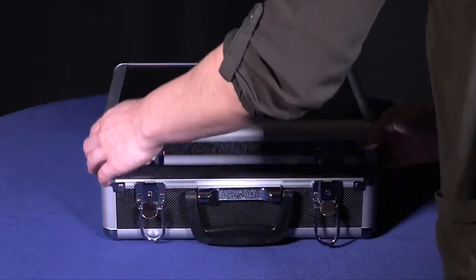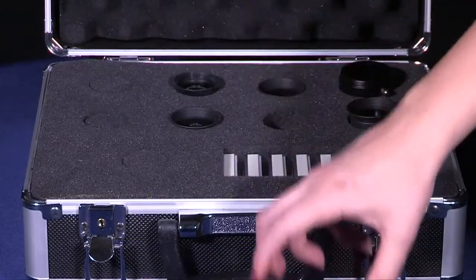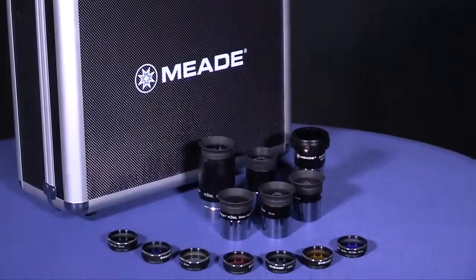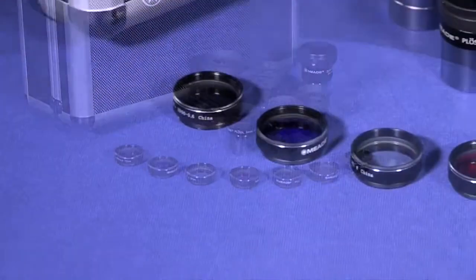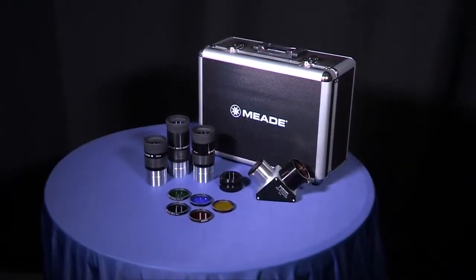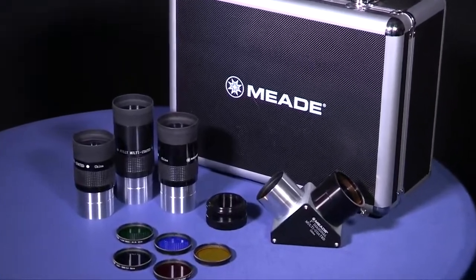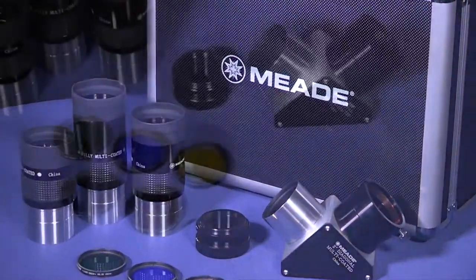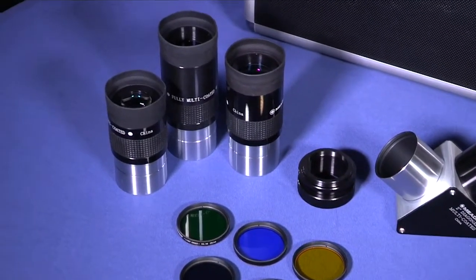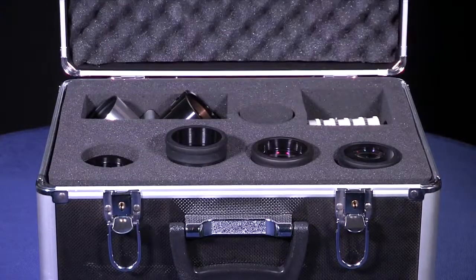First, let's start off with our Series 4000 eyepieces. Meade offers a 1.25 inch eyepiece set which includes 5 fully coated 4-element Plossl eyepieces, a 2x Barlow lens to double the magnification of the eyepiece being used, and 6 color filters. Also available is the Series 4000 2 inch eyepiece set which includes 3 fully multi-coated 2 inch eyepieces with a 3-element design, a 90 degree diagonal mirror, 1.25 inch eyepiece adapter, 2x Barlow lens, and 5 color filters. Each set comes in an aluminum hard carry case for easy transport.